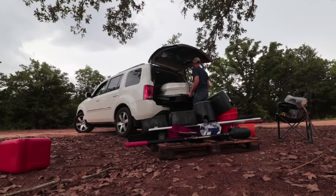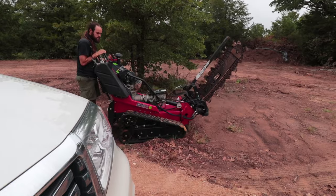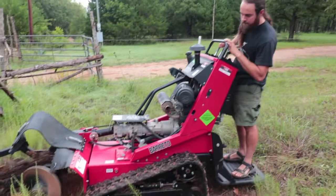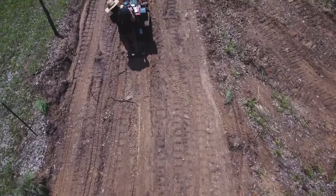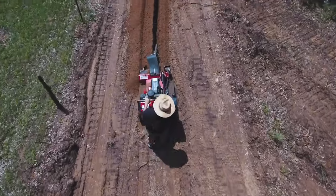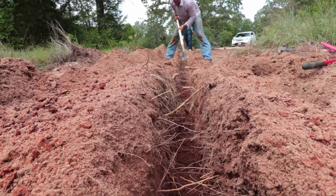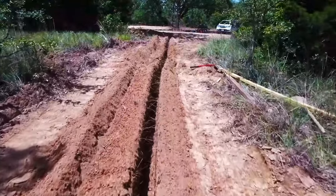I loaded everything up in our small SUV and took it to the property. Now I want to give you a heads up — when you decide to trench for anything, take care of yourself, especially if you're trenching in the heat of summer. I didn't do this, and while we were trenching for our main water line, I ended up getting dehydrated and had to go to the local ER and get three bags of IV fluids. Fortunately, we have a stud of a permaculture designer, Pete Van Dyke from droughtprooftexas.com.